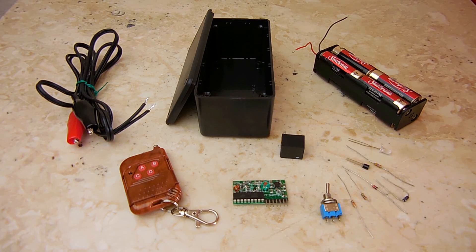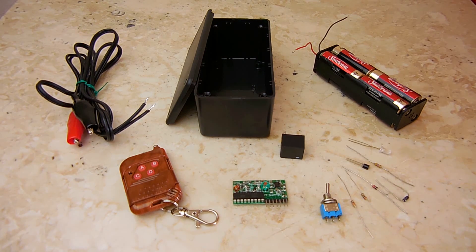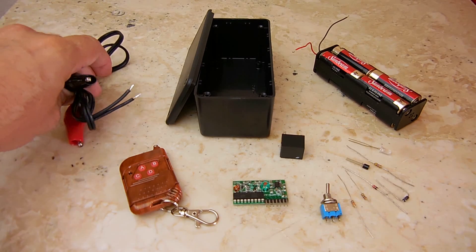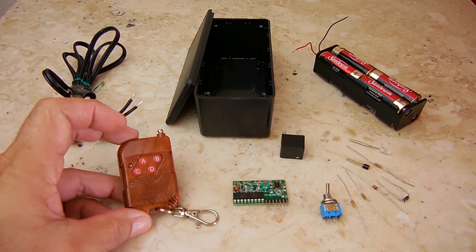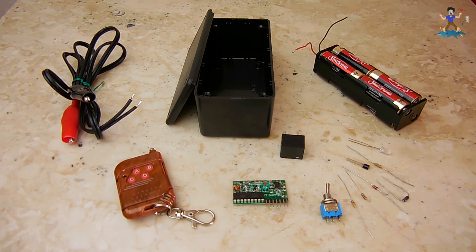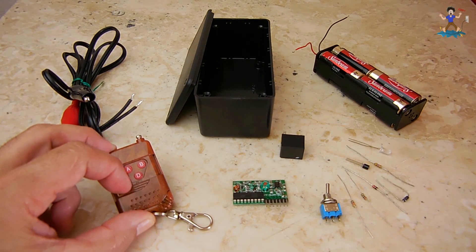For this project you're going to need the following: three feet of wire, around 18 gauge, though 20 gauge will work fine. You'll need an alligator clip on each end — black for negative and red for positive. Also required is this mini transmitter. These are very inexpensive; they operate at 315 megahertz AM and you can expect a range of around 100 feet. There are four outputs — you can push A, B, C, or D.